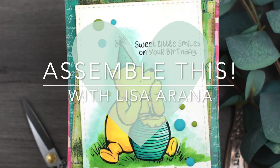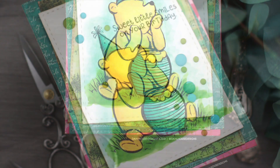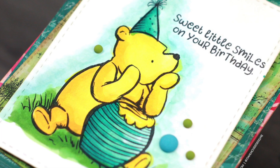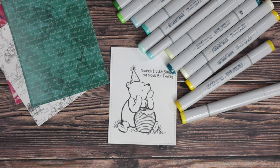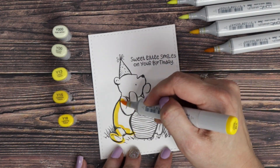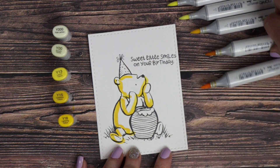Hi there, Lisa Orana here and I really appreciate you joining me today for another Assembled This video. Winnie the Pooh is back again and sending some birthday smiles. Join me for some Copic coloring and the assembly of this birthday card. I have my Pooh from the Sweet Little Smile stamp set by Unity Stamp Company stamped out on some Neenah 80 pound cardstock using some Gina K Amalgam ink which is Copic friendly.